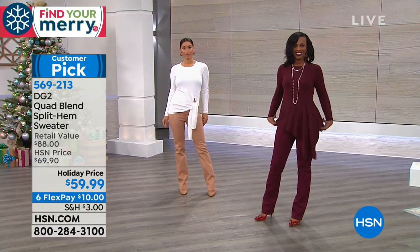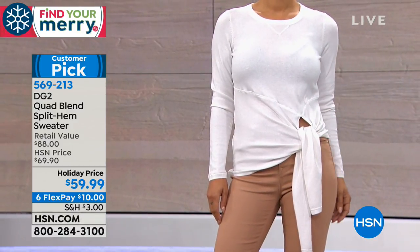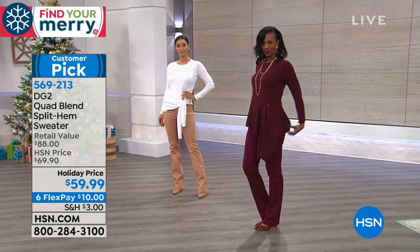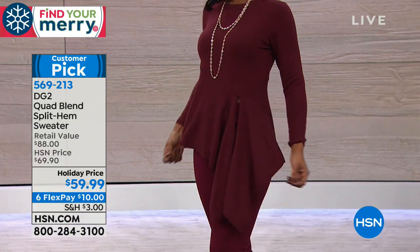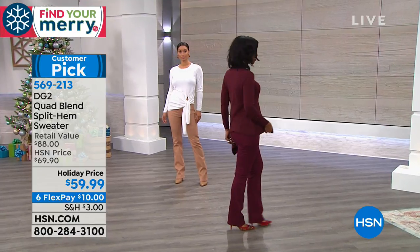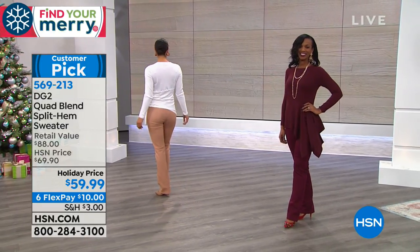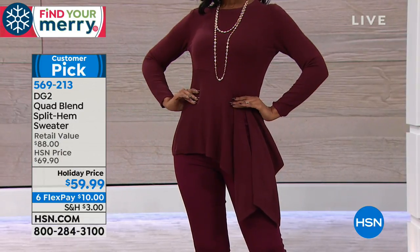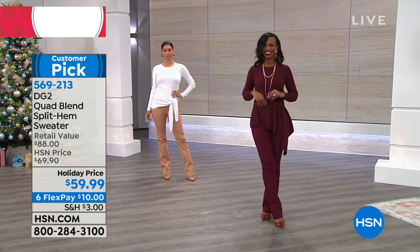The off-centered knot placement on the hip is a stylists' trick — it makes you look very lean, long, and taller. You don't have to tie it; you can just let it drape on the hip, which looks equally beautiful and dressy. It's 26 inches in length, a beautifully weighted quad blend knit.